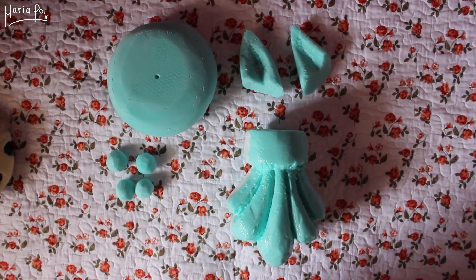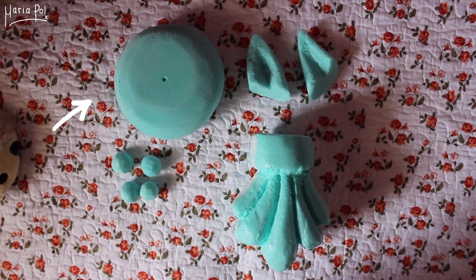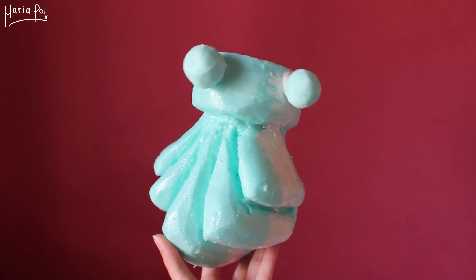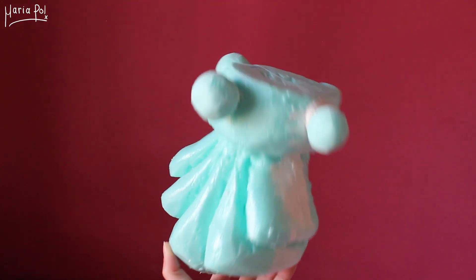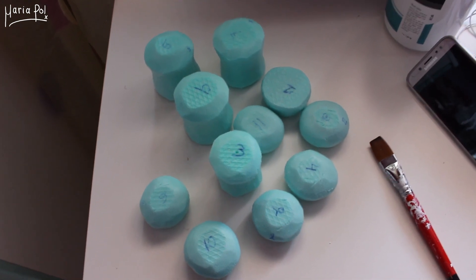Then I filled in the gaps using acrylic putty and sanded that down as well. I repeated the same process on the rest of the pieces. This is the part that goes right below the head. These are the ears. This is the tail, and these are the pieces that will go over the PVC pipe to give it a spine-like look.